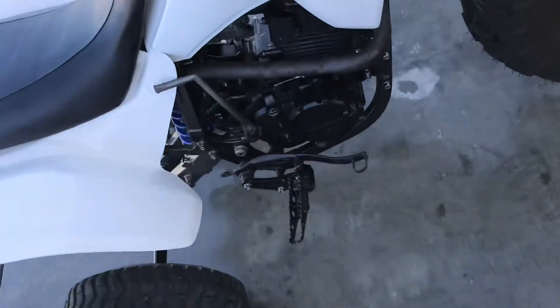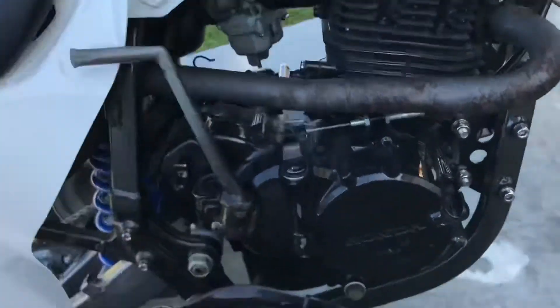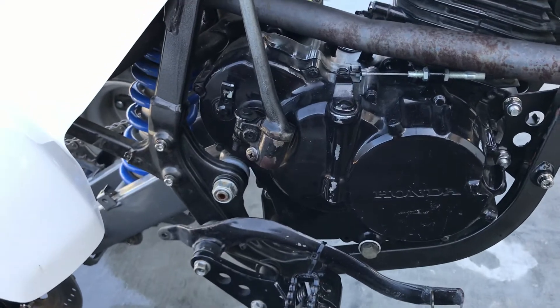Rebuilt forks, obviously rebuilt rear shock — I don't know if I mentioned that. Deleted the compression cable.